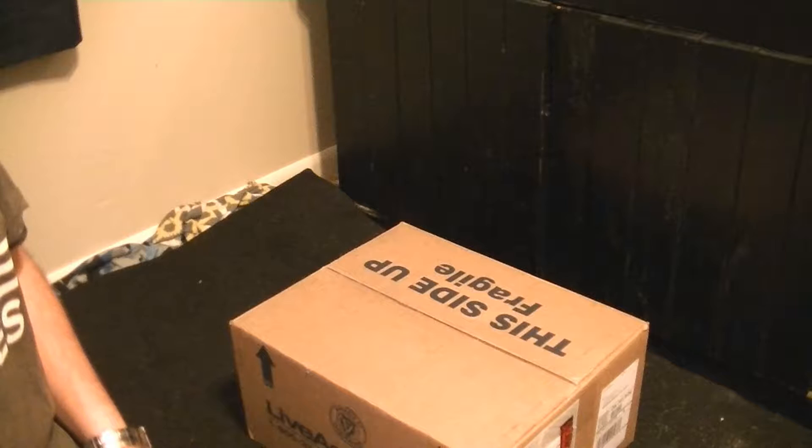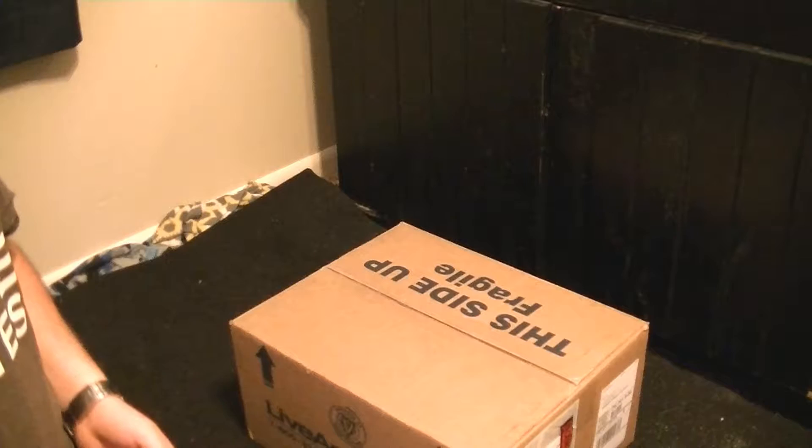Let's get this open and I'll let you see what everything looks like.